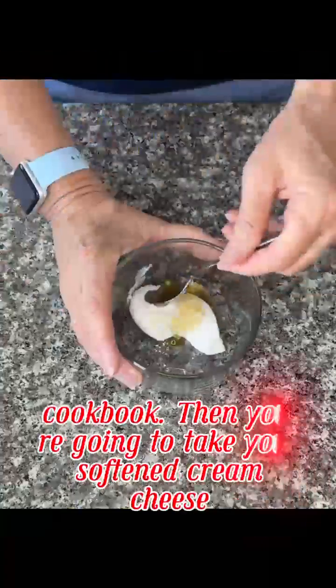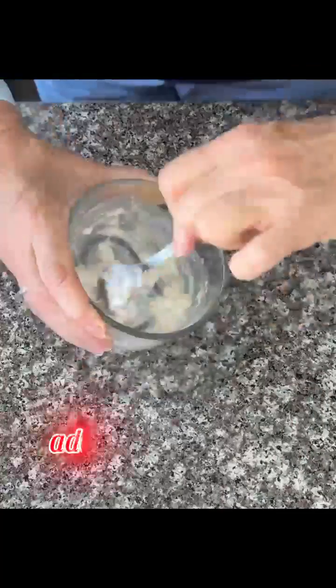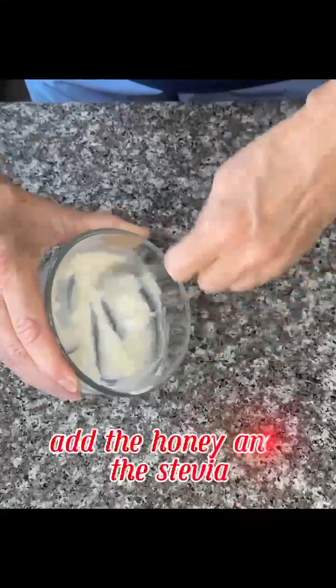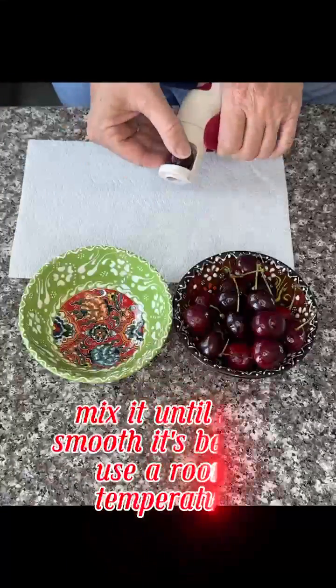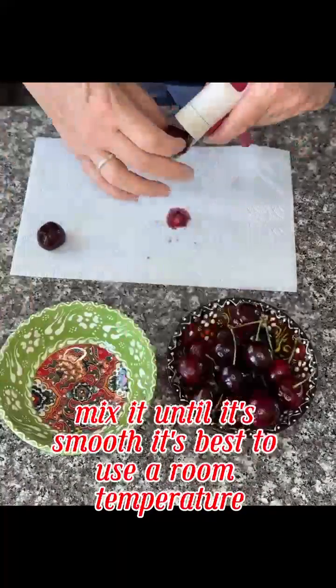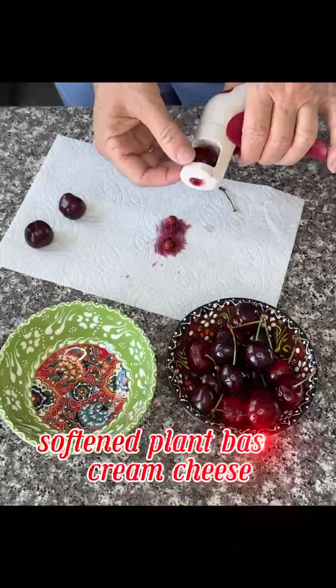Then you're going to take your softened cream cheese, add the honey and the stevia, mix it until it's smooth. It's best to use a room temperature softened plant-based cream cheese.